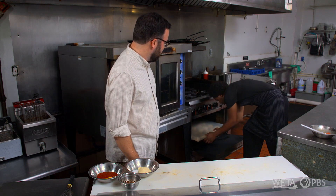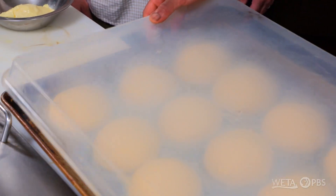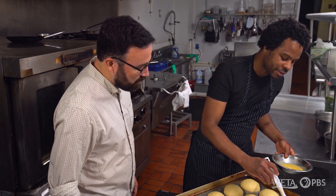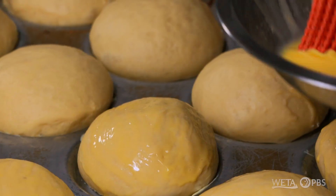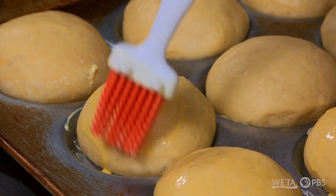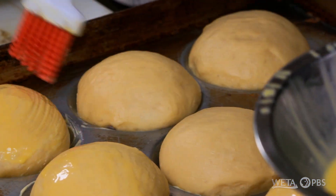This bread has actually finished proofing. We're just gonna have to start brushing it with an egg-heavy cream mixture. It gives it a nice, shiny look once they come out of the oven. This is my own rendition of an East Asian milk bun. They're not too sweet, but slightly sweet, and it has a really good structure, which gives a really nice bite and holds up with that fried chicken.